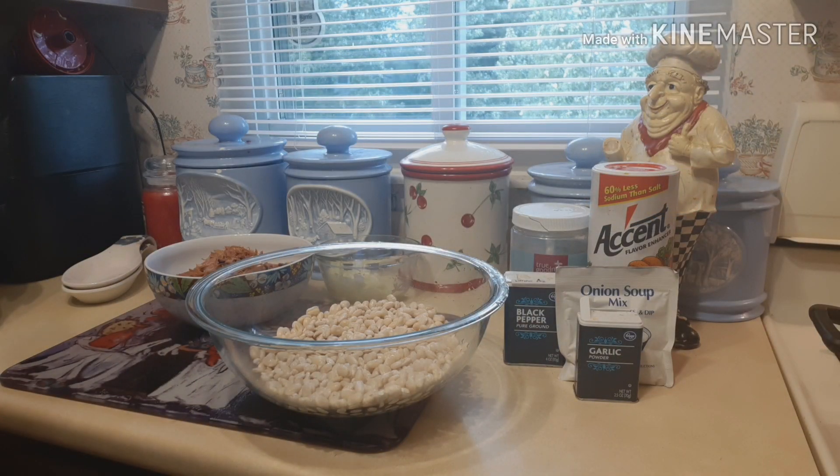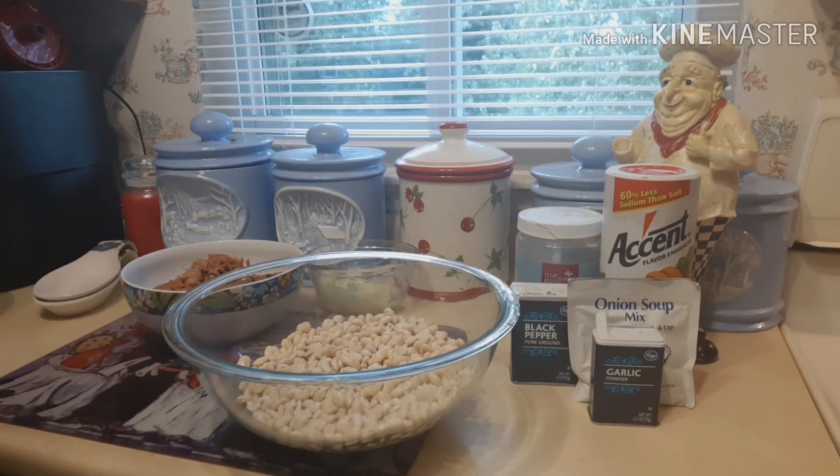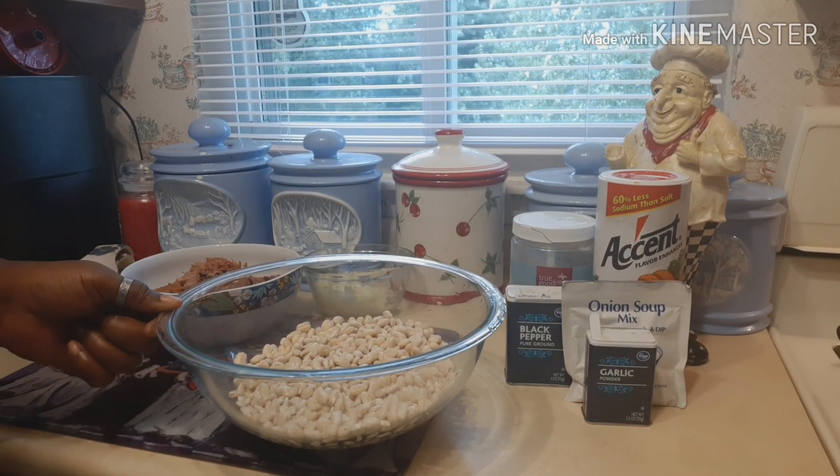Welcome back to another cooking video. Today we are going to be making great northern white beans.